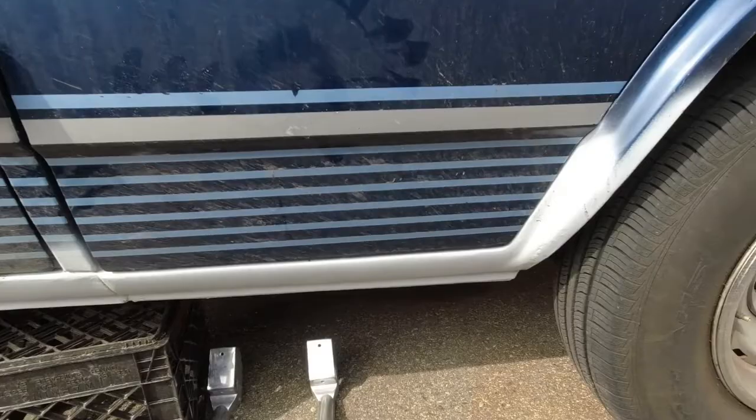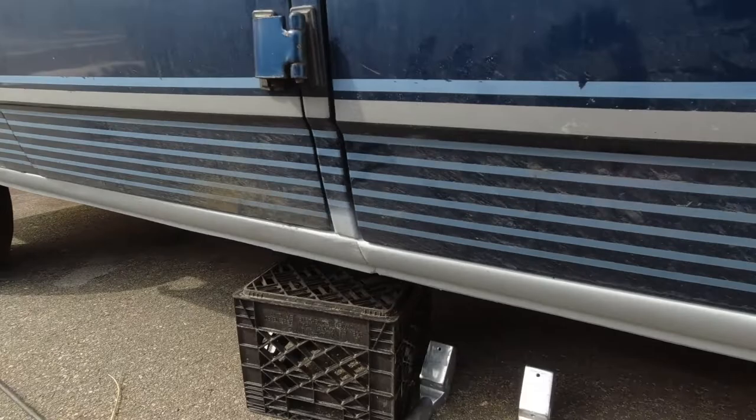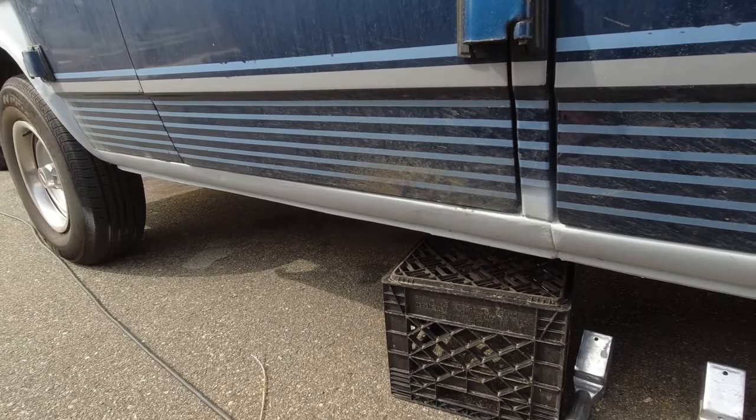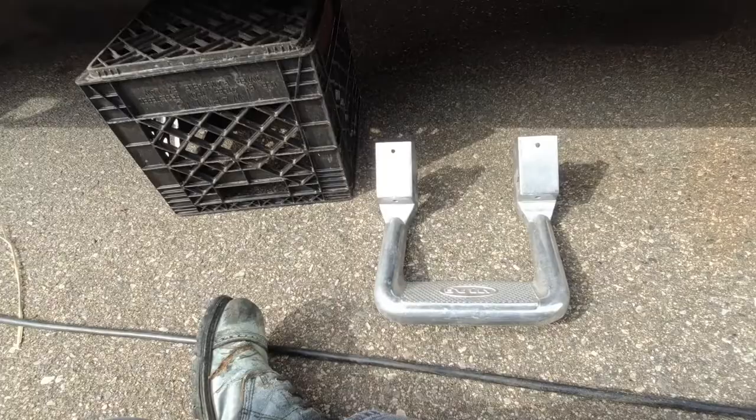Today we're going to install some side steps on the van. When this van was converted it would have had a full-length aluminum step all the way along here on both sides. That was gone by the time I bought the van, mostly because all of the mount locations were rotted. I have no desire to put that back in because that's not correct for the era of van I'm going for, but the kiddo and my partner both need a little help getting into the van.